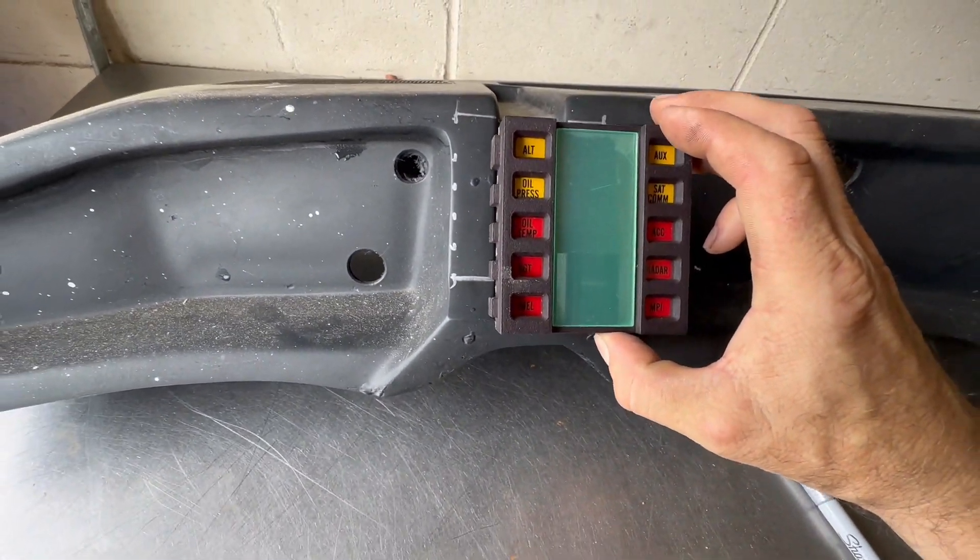I'll cut and Dremel this out and then file it, so the voice box will fit nice and snug in here, and it's going to be nice and flush with this.